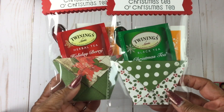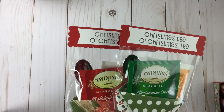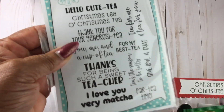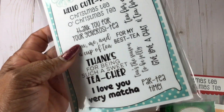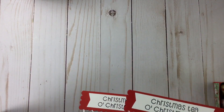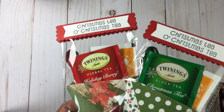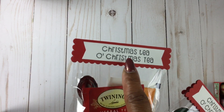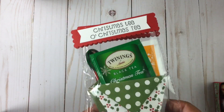I followed one of Amber's tutorials — I thought it was so cute because I've always wanted to do something with tea but didn't know how to package it. How cute is that? That was one of her recent videos. 'Oh Christmas Tea, Oh Christmas Tea' — that is a sentiment from Jaded Blossom. I love these — super cute. The packaging is very simple: I didn't have to purchase any bags, I already had some. I took a Spellbinders die for the topper, cut it out, folded it in half, stamped the sentiment, and added flags at the end.